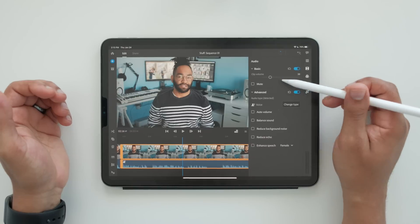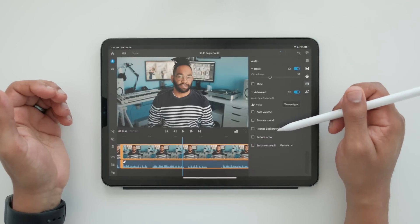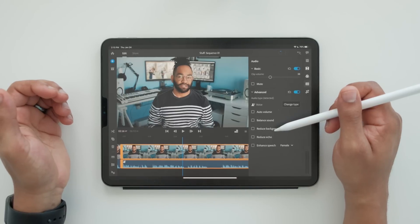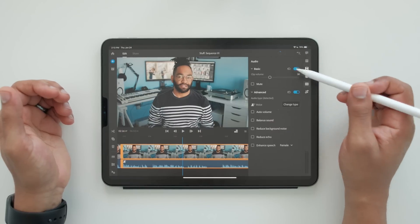You have the clip volume, then you have your auto ducking — which is actually pretty cool. The reduced echo and reduced noise: as an audio engineer myself, it's just not that great. It works, but it doesn't sound good. You also have enhanced speech, which I also don't think sounds that great. And then you have your auto ducking, which is really cool.